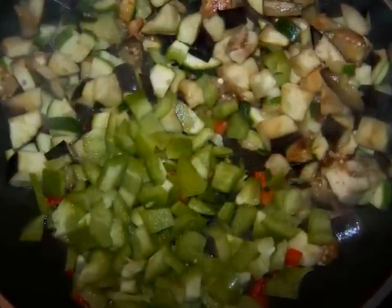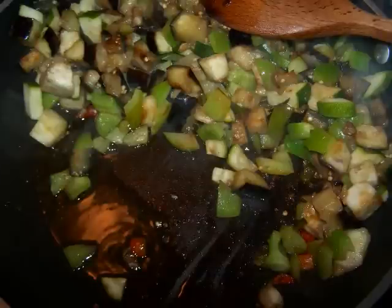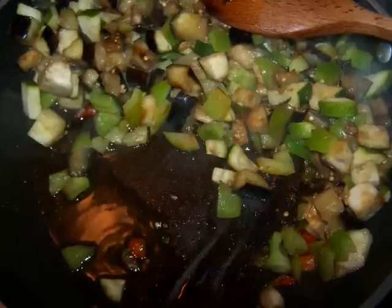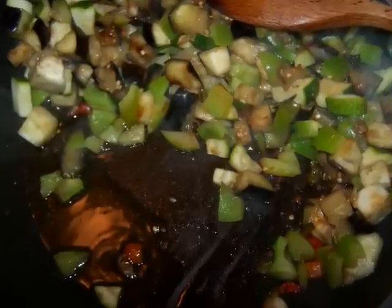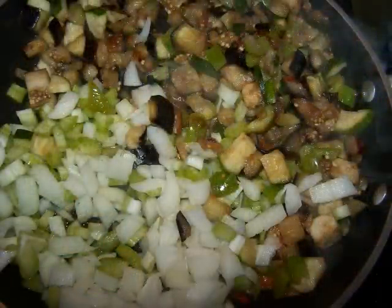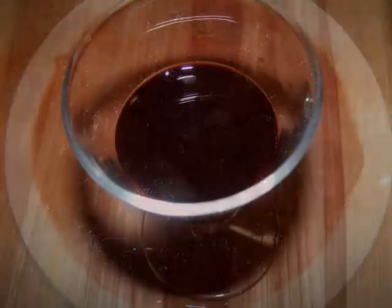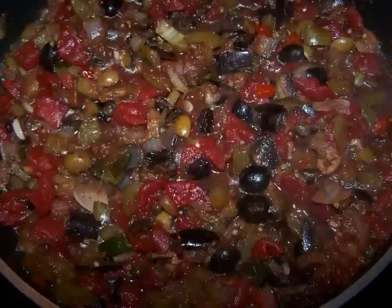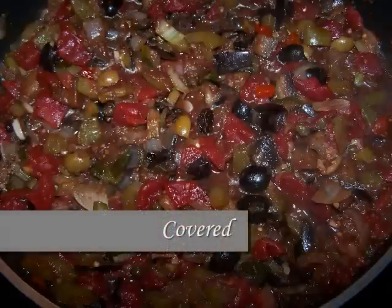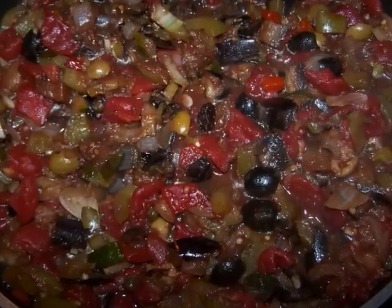Now, each time I added a new batch of veggies to the pan, I gave everything a quick stir, pushed all the veggies to one side, added another teaspoon or so of olive oil, then added the next batch of veggies to the mix. And here's the onions and celery. Next, mince the garlic and toss it in with the olives, raisins, capers, tomatoes, and balsamic vinegar, then stir everything together and simmer the dish for 20 minutes. Taste it to make sure it has enough salt and we're ready to serve.